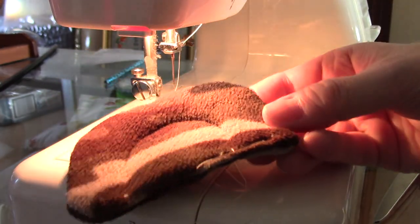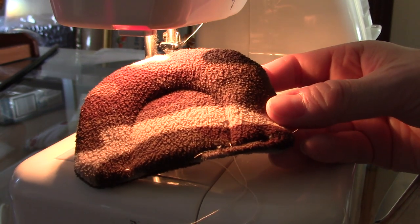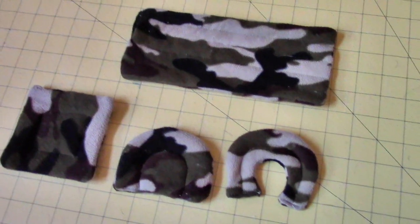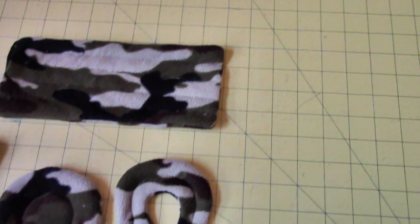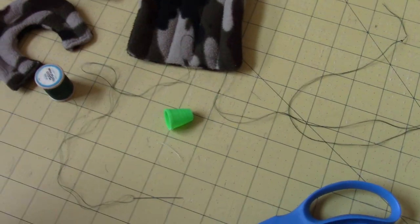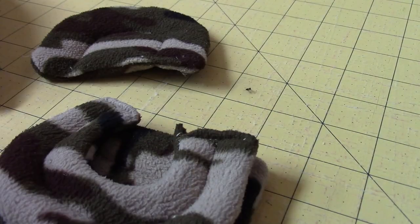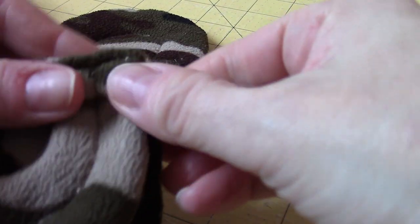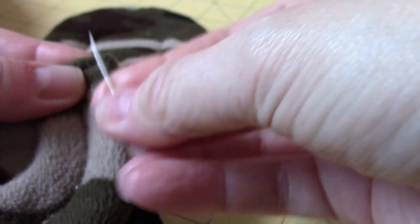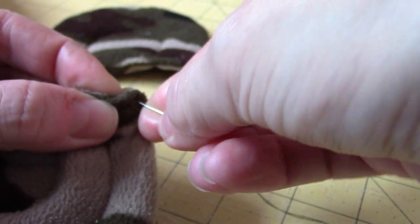I then top stitched them with my machine. The top stitching isn't really necessary, but it does help to keep the fabric in place. Once I had all of my pieces, I hand stitched them all together. I could have used my machine, but hand stitching requires less seam allowance and I could just stitch them right up. I definitely needed a thimble to help push the needle through.